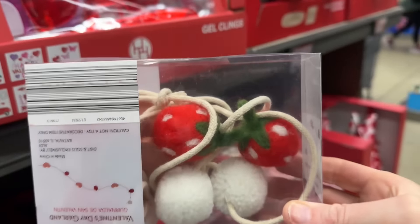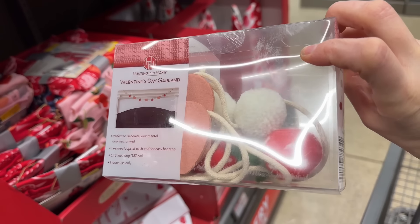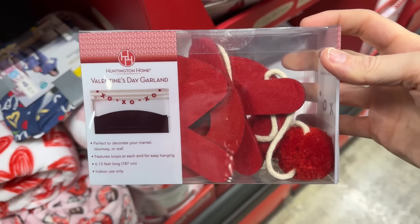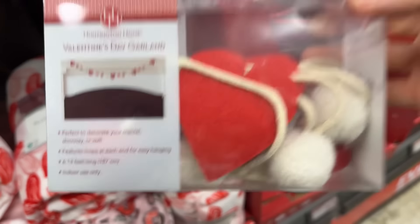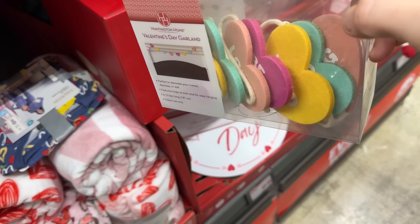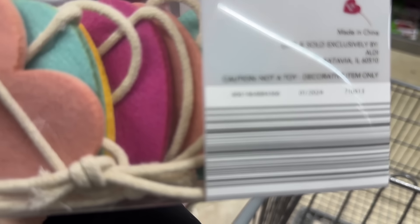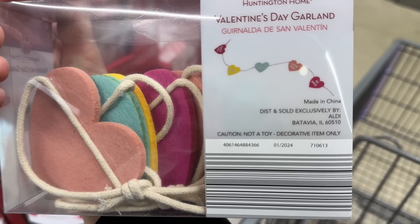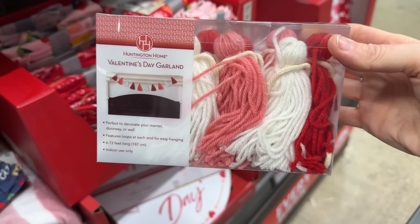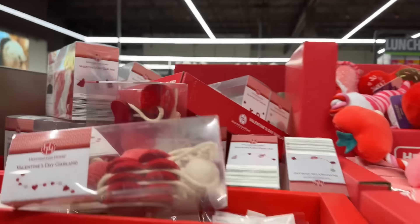There are some things hiding back here. They do garland — so cute! These are little strawberries and hearts and white balls. Perfect to decorate your mantle, doorway, or wall. We have the XOXO, just hearts and balls, and the candy hearts garland. Reading the hearts: XOXO, be mine, sweet pea, love you, let's kiss. We can also get these little yarn hangy thingamajigs in pink, white, and red. And gnomes too — how fun.